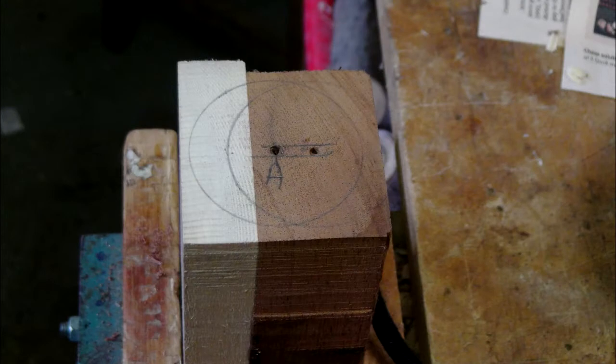The centre is marked at each end of the blank and another centre is put 12mm away. When offset turning, I do like to label the centre — this avoids confusion later.